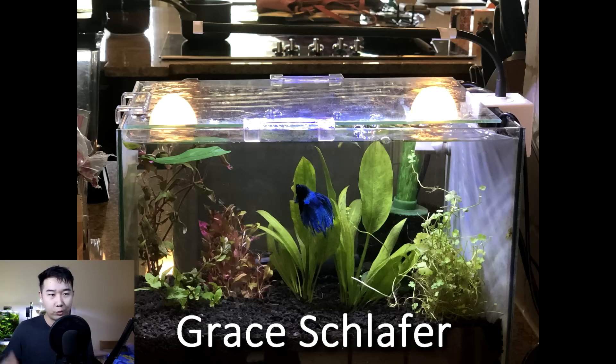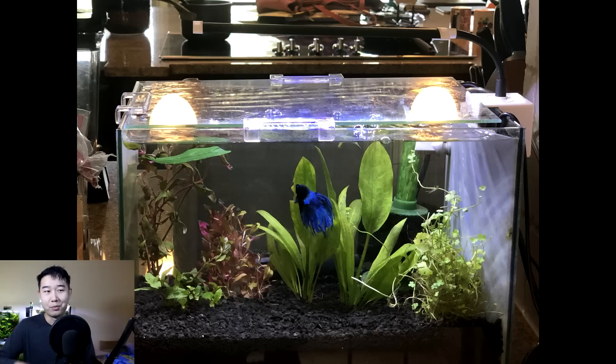Grace Schlafer sent in this tank. Looks like a crown tail betta — looks quite healthy. Pretty basic tank, maybe on the smaller side, but you got a solo betta fish so I can't complain too much. This is miles better than a lot of other fish tanks. I feel a little scared for your plants though, because you got some heavy root feeders including two amazon swords, and that substrate looks like black inert substrate. If you don't want your plants to die in a few weeks, switch your substrate to something with nutrients. Amazon swords won't do well long-term in a small tank. Try some small to medium-sized cryptocoryne species. 3.4 out of 5. Keep it up.